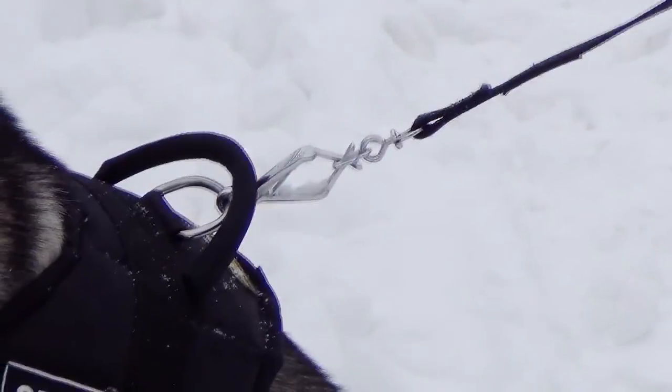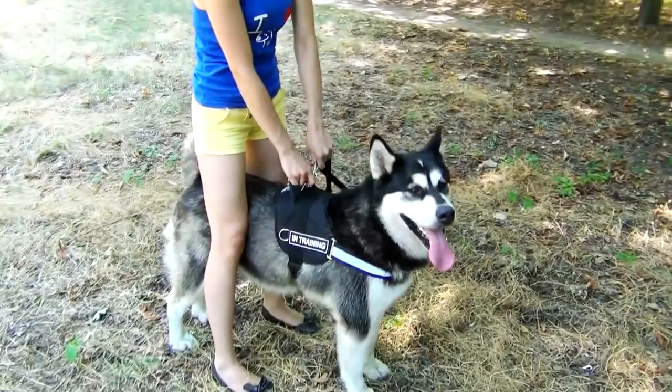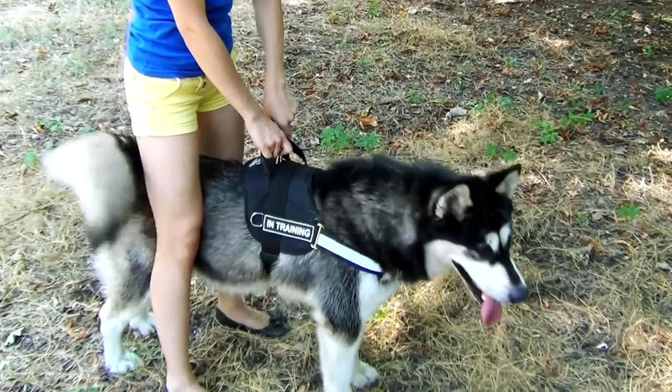There are durable side D-rings for load attachment and a larger D-ring on the back for leash attachment. Velcros on each side of the harness allow you to attach different identification patches.